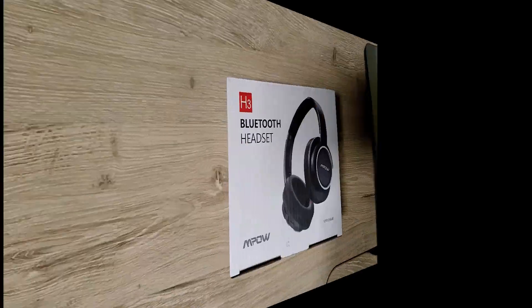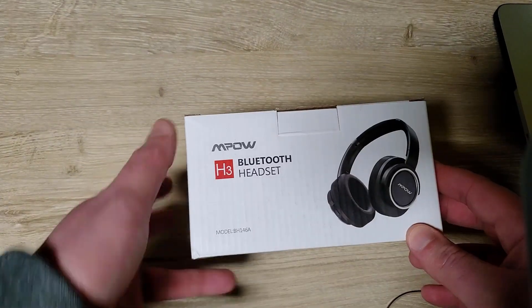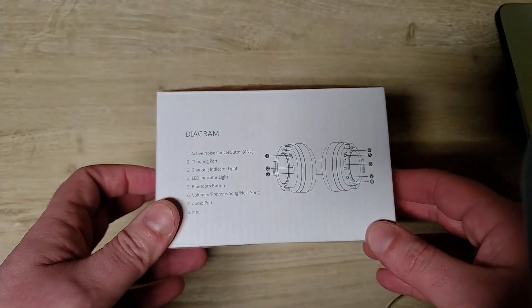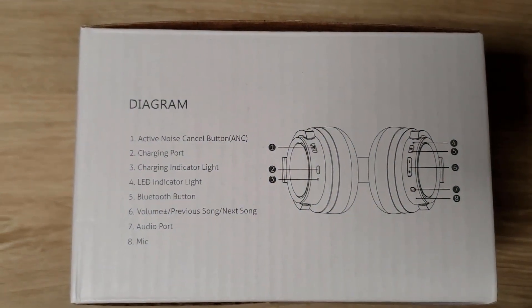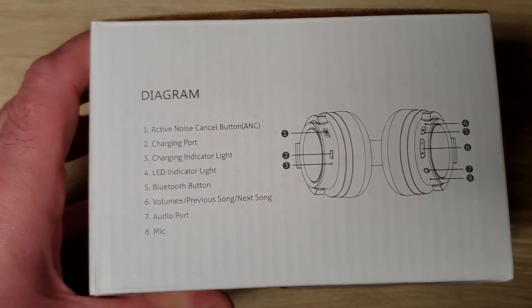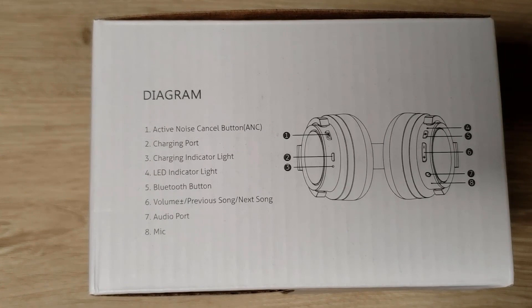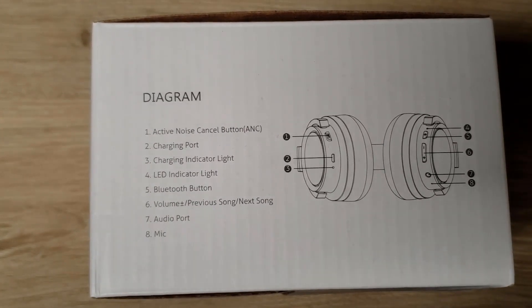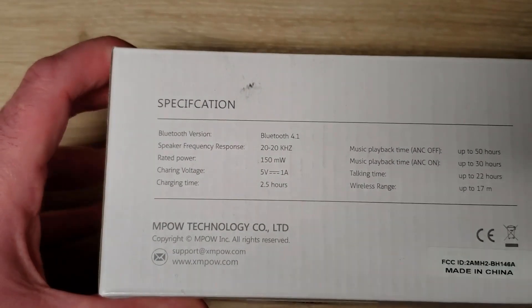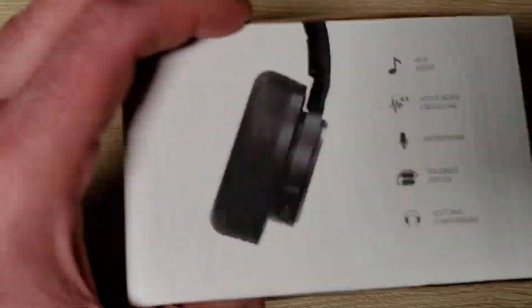I got this Mpow headset — they contacted me through email and said they'd like to send me these to try for my YouTube channel. I've had Mpow headsets before: a wired one with a microphone that I used as a gaming headset, and it worked pretty good for taking phone calls. But the plastic broke after a little over a year, so hopefully this one is made a little better.